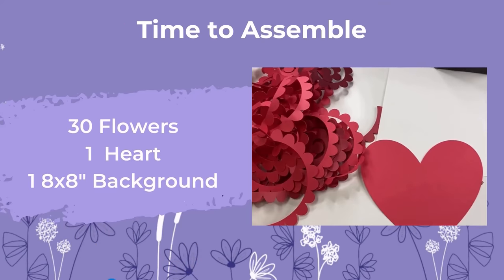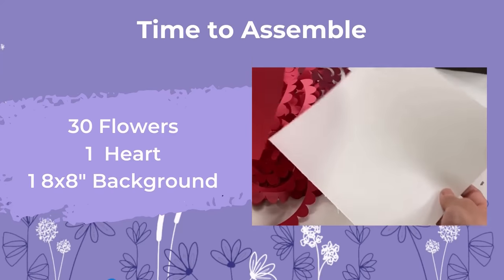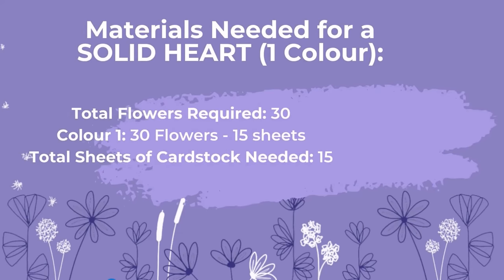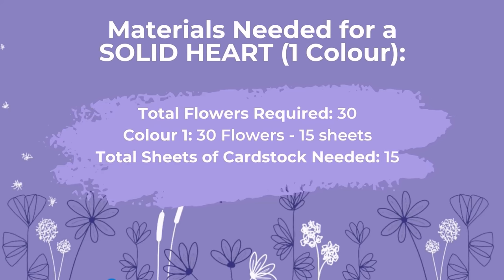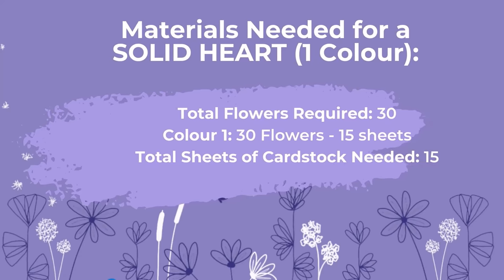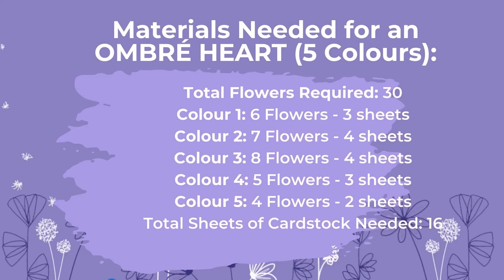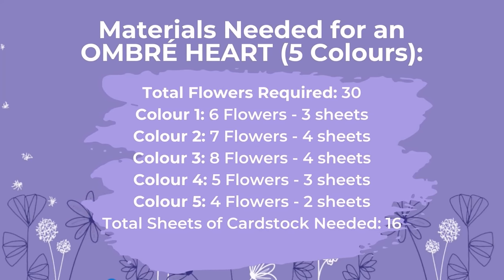In the last video I miscalculated the numbers, and here are the corrections. You need a total of 30 flowers, 1 heart, and 1 8x8 inch background. If you are making a solid heart, you only need 30 flowers total and 15 sheets of cardstock, as you can put 2 flowers per sheet. If you choose to make an ombre heart, you need 5 colors in total with 30 roses altogether: 3 sheets of color 1, 4 sheets of color 2, 4 sheets of color 3, 3 sheets of color 4, and 2 sheets of color 5, which totals 16 sheets of cardstock.